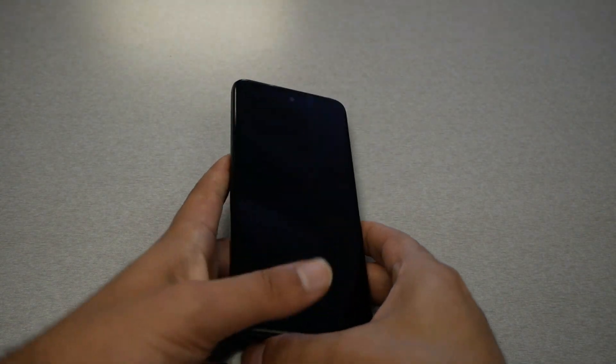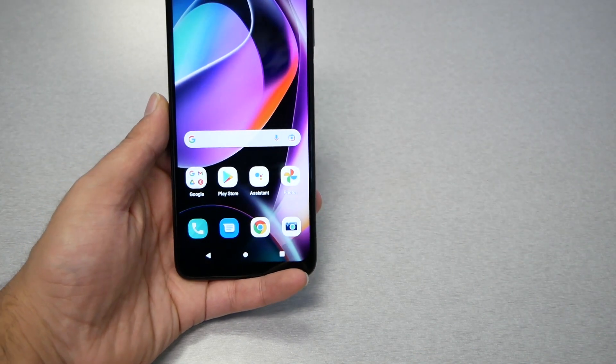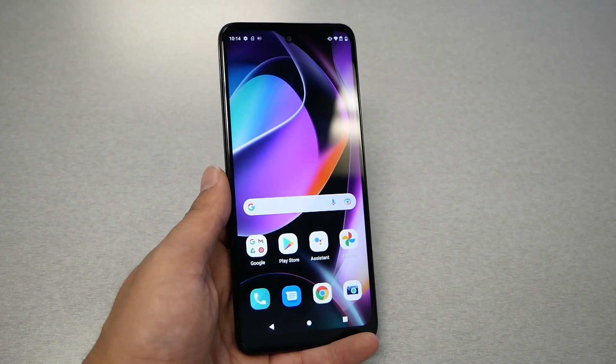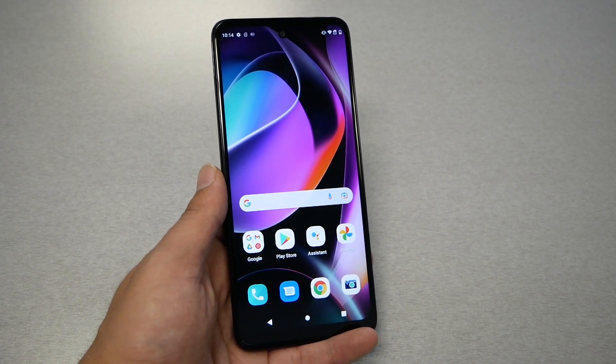Now we're going to lock the phone, put it on the table. I'm going to lift the phone and look at it — and the phone is unlocked right now without doing any effort. This is very useful, especially for people who use face unlock.